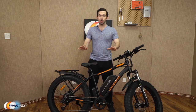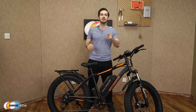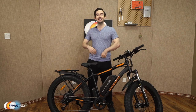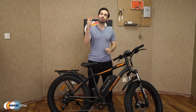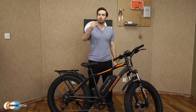Quick recap so far: aluminum alloy frame suitable for users 5'4" to 6'5", under 300 pounds. Charge the removable battery in four to six hours, get 30 to 43 miles out of one charge, speeds up to 25 miles per hour, and three working modes — e-bike, pedal assisted, and normal pedaled mode.